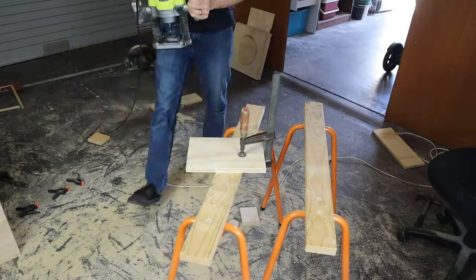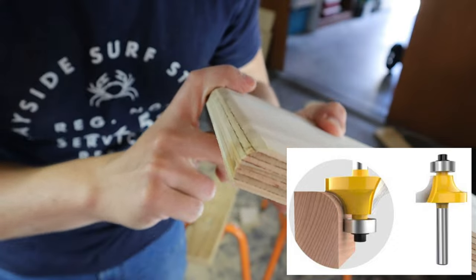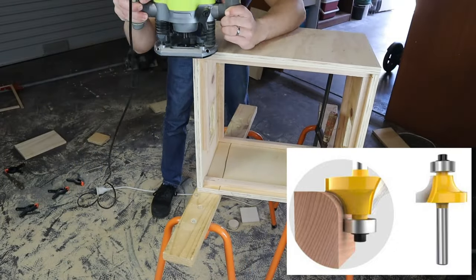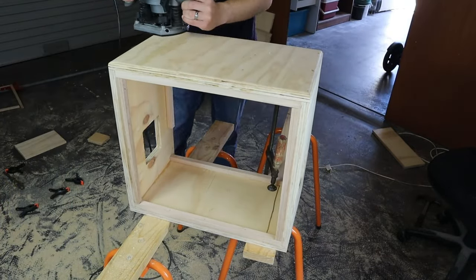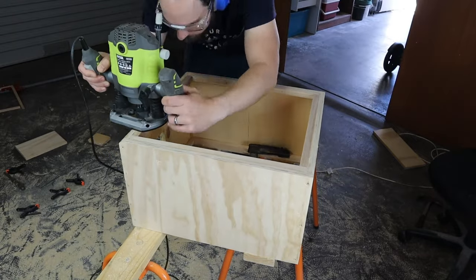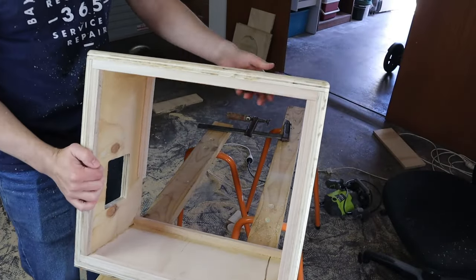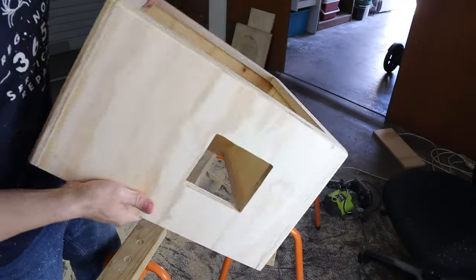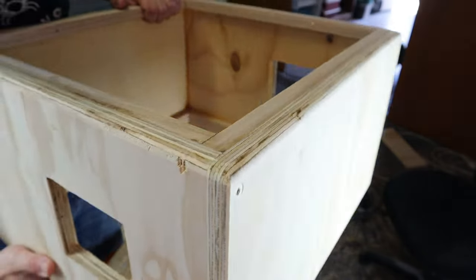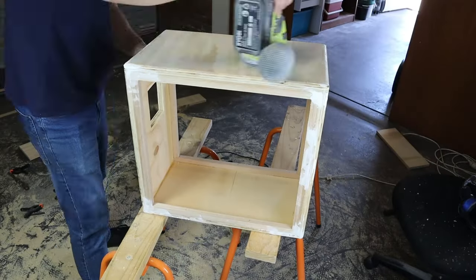The next step is to run a roundover bit over the edges of the cabinet with a router. A roundover bit is a router bit used to turn a hard edge into a smooth curve. If you don't have one, it's possible to file and sand the edges manually, but I recommend buying a roundover bit and doing it properly — it makes a big difference. This was the best part of the build for me, and it was surprising how much the look of the cabinet improved after running the router over the edges. Having smooth edges gives your cabinet a more professional look. Take out any screws before you run the router over them, and it's easy to fill in the holes with wood filler later. After filling in the screw holes and letting it dry, I lightly sanded the entire cabinet.